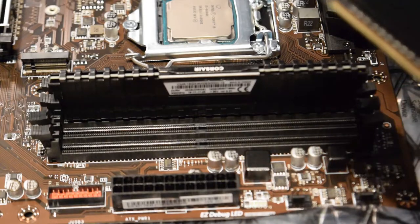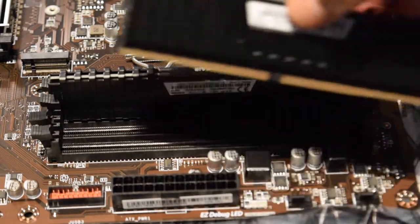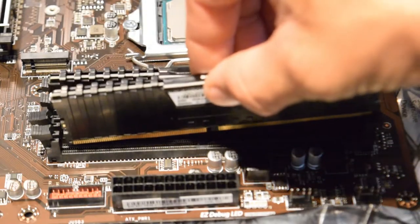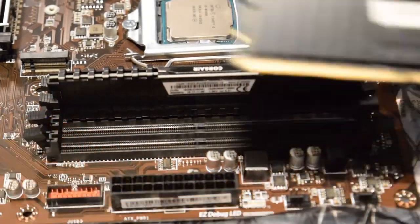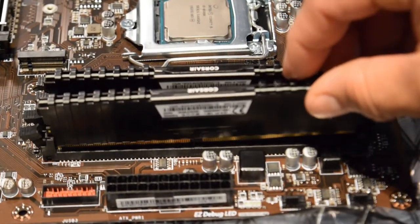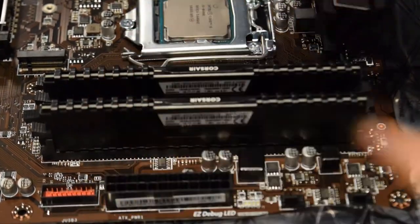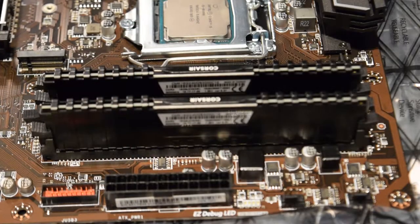Going to B2 - so A1, A2, B1, B2. Put the clips down so it locks in. Push firmly down and boom, we got them both in.